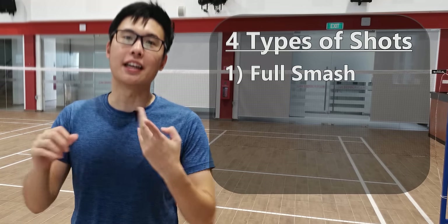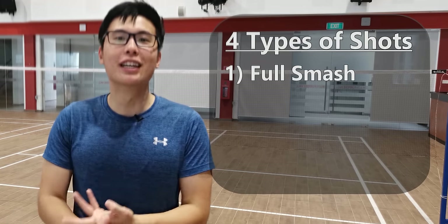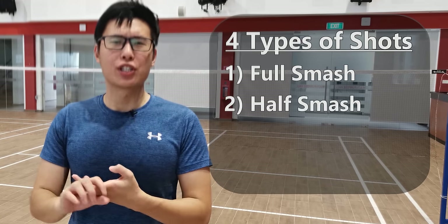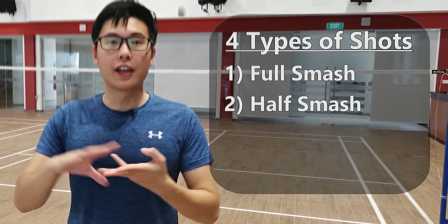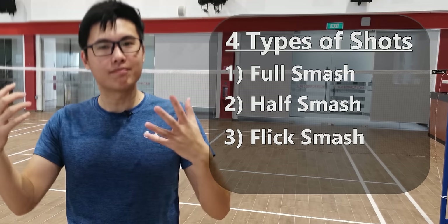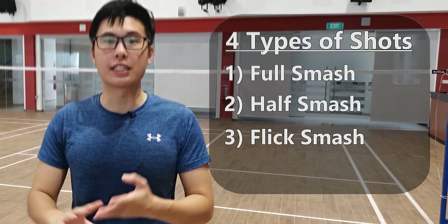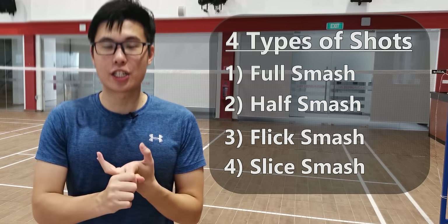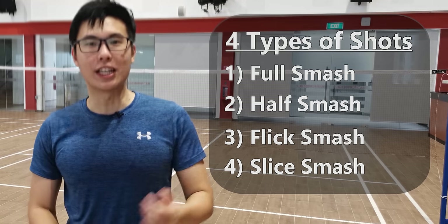We're going to be covering four different types of smash shots. The first is the full smash, also known as the heavy smash. The second would be the half smash, which is not quite half of your strength. The third is the flick smash, and last of all would be the slicing smash shot. We're going to be covering how to do it, the pros of each technique as well as the cons of each technique. So let's begin.